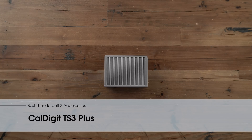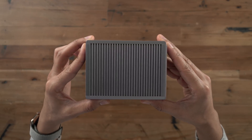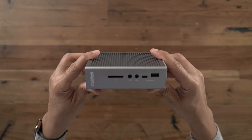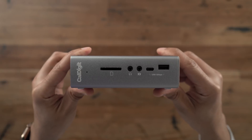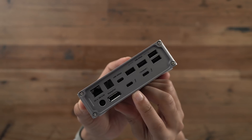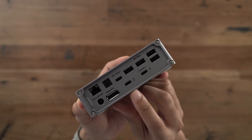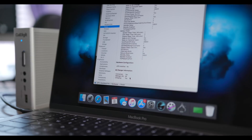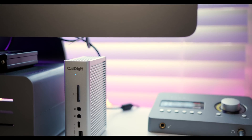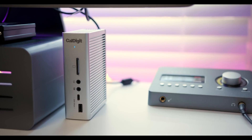Of all the Thunderbolt 3 devices on this list, this is arguably my favorite — the CalDigit TS3+. You may have noticed I have the space gray version in my hands right now. The amount of IO offered by this device is impressive. On the front you have a UHS-II SD card reader, and there's tons of IO on the back including two Thunderbolt 3 ports, so you can pass through to a Thunderbolt 3 enabled 5K display like the LG UltraFine, and it will recharge your MacBook Pro at full speed, even 15-inch models. If you need to add more ports to your Mac, this is one of the best ways to do so.